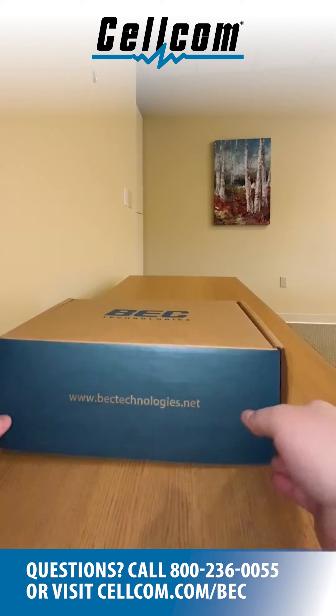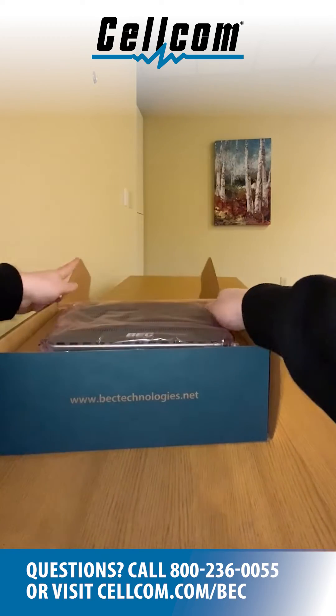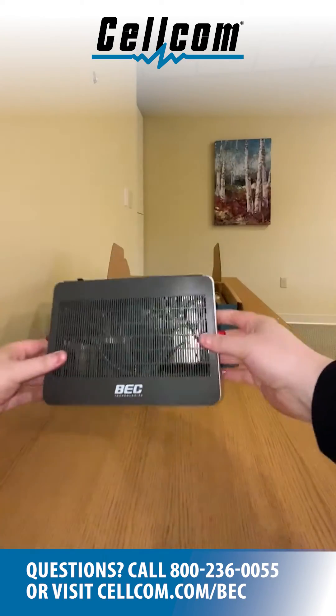Thank you for your purchase from Cellcom. In your box, you will receive a BEC router,